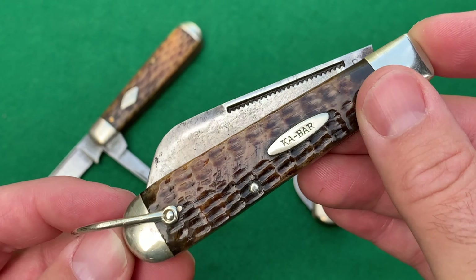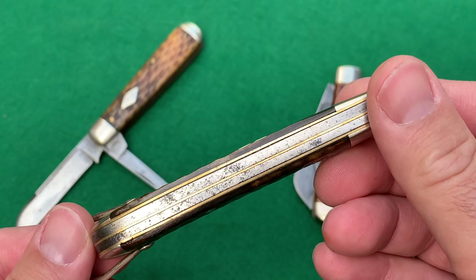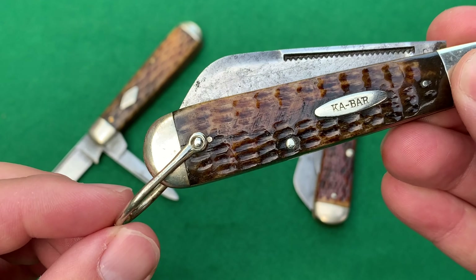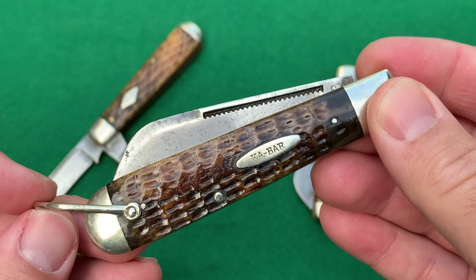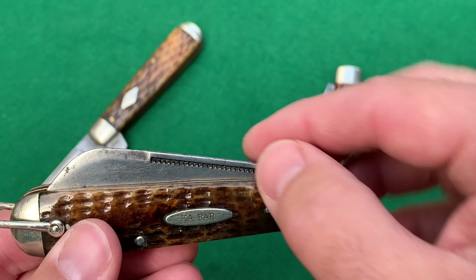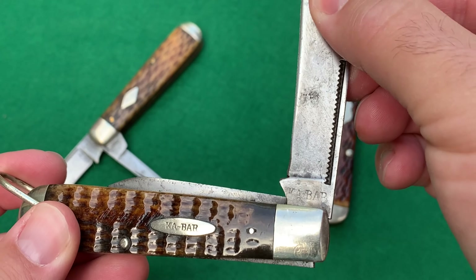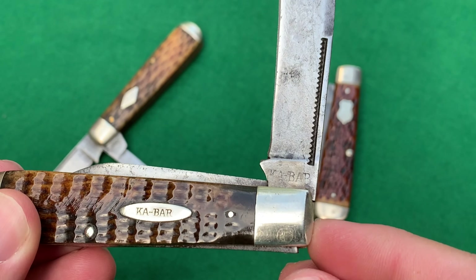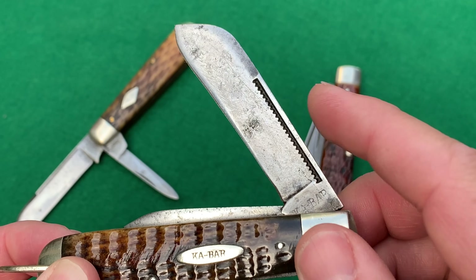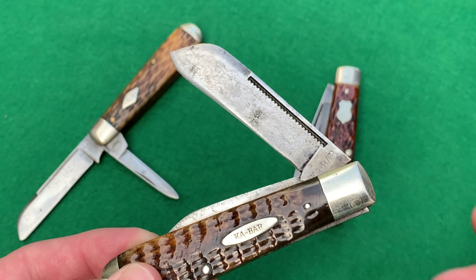It has very nice green bone handles — Case used green bone quite extensively — with pocket worn handles. It also has brass liners, nickel silver bolsters, and a bail, which is a neat feature. Usually the bail was a factory order you had to specifically request. This knife has the Kabar stamp on it and may say USA underneath, though I'm not entirely sure.